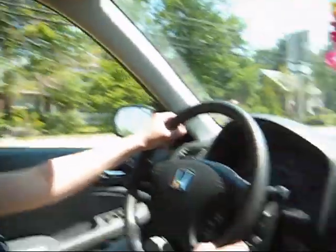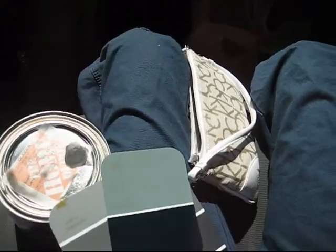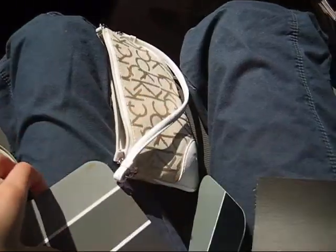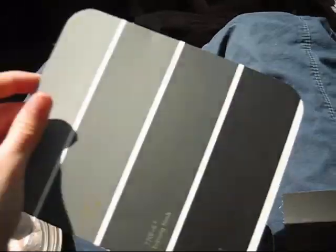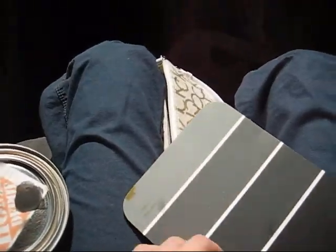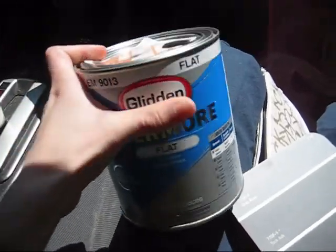Hello. We just came back from Home Depot where we bought some paint. We had to get some black. It was a very hard decision between the bone black, the galaxy black, the luga, and black truffles. But in the end, we ended up getting lamp black because it's the best and the cheapest.